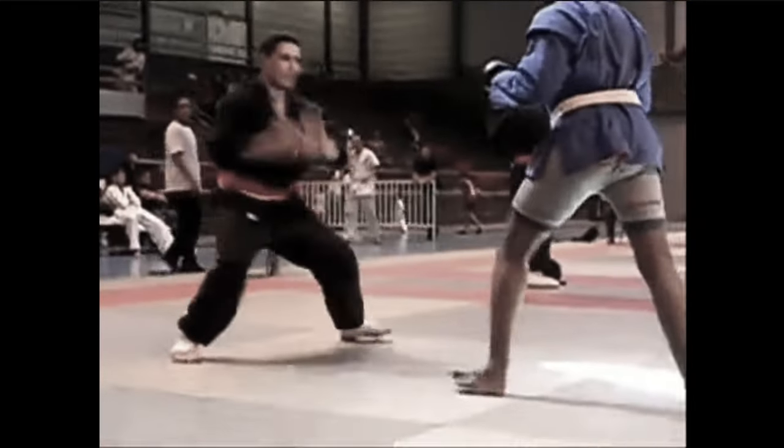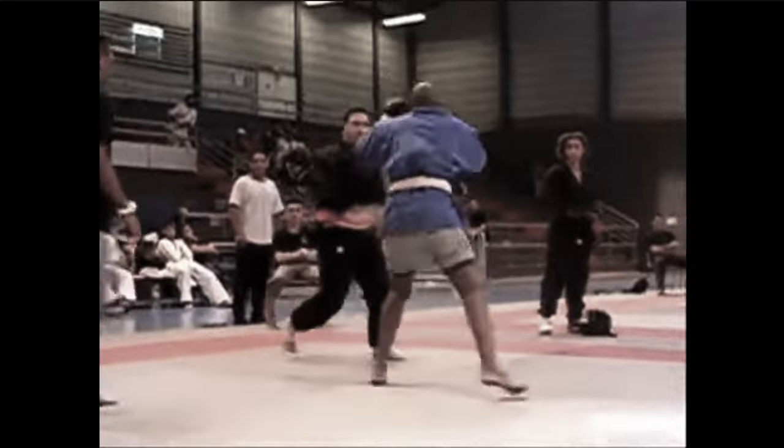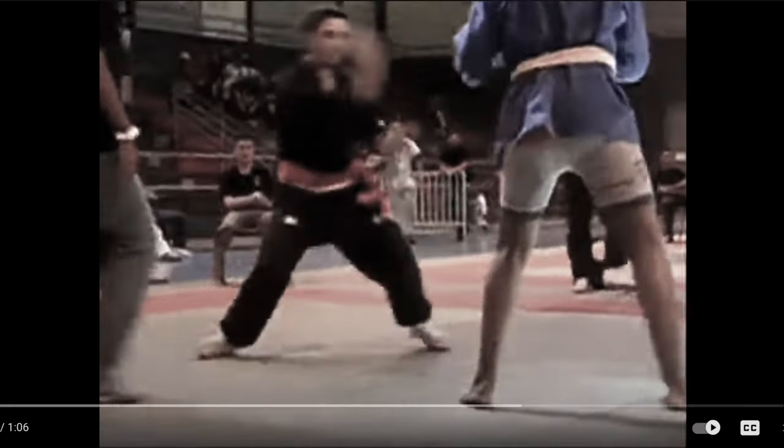Here we go, guys. Silat vs Combat Sambo. The reason I'm calling it Combat Sambo is he knows how to strike. So this isn't just the judo-esque Sambo. I kind of talked through that.